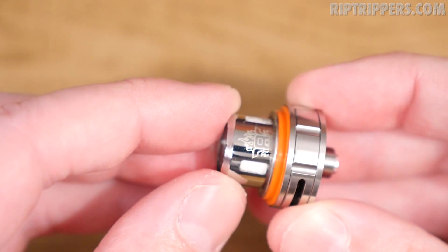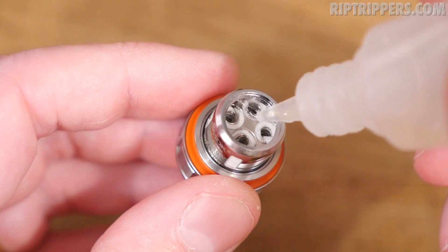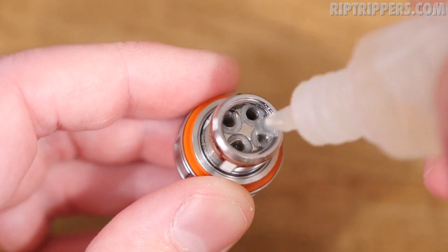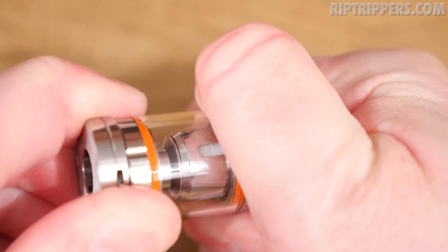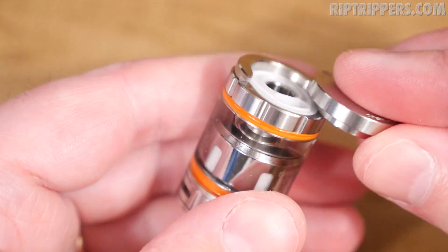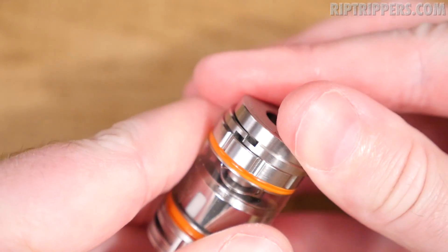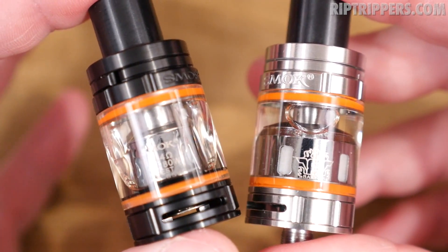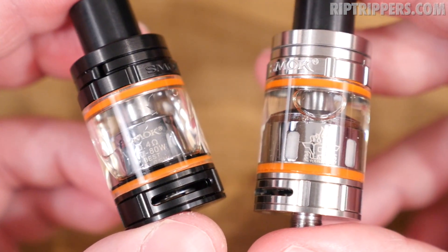The first thing you want to do when you pop her in the base is juice her up — got to prime her. Make sure she's nice and tight, then fill that bad boy up. Remember, a crucial point: you want to push down and seal this sucker off — don't leave it open. Push down, seal it off. Drip tip. In the black one I've got the Q2 Core, the 0.4 ohm coil head, and in the stainless steel one I've got the T8 Core, the 0.15 ohm coil head. Let's go vape on them.